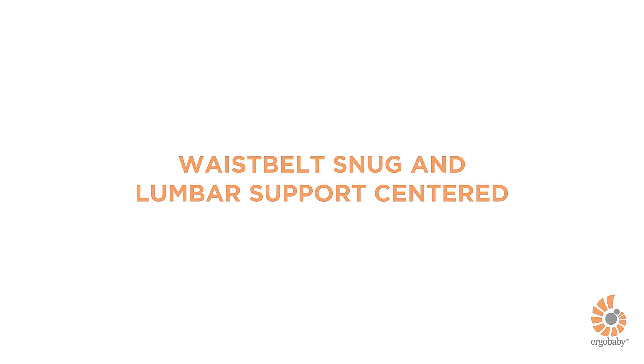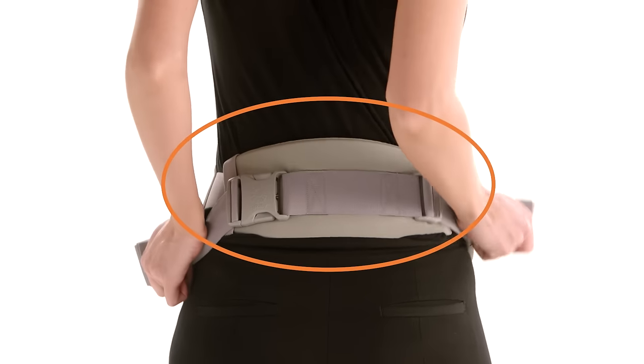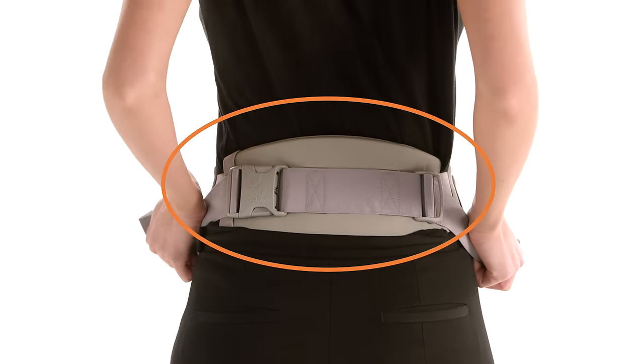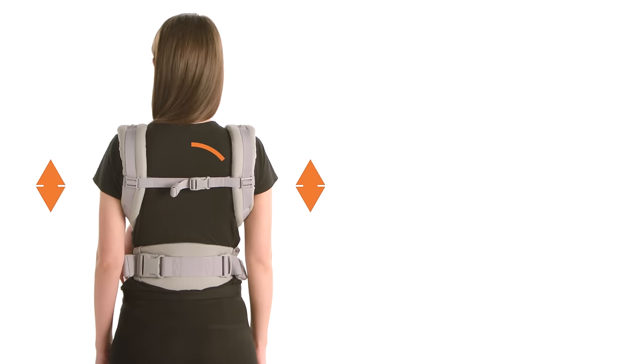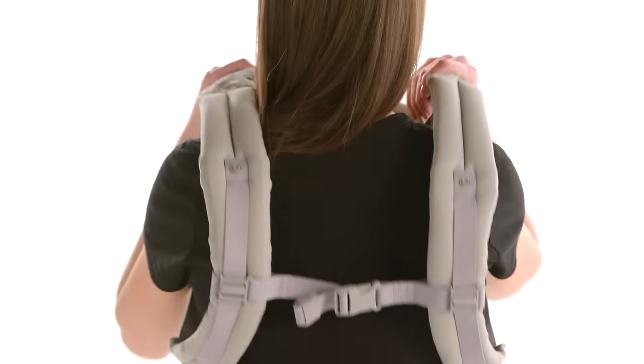For more comfort on your back, tighten the waist belt snugly and make sure the lumbar support is centered on your back. Make sure the back strap is in the middle of your shoulder blades using the sliders.